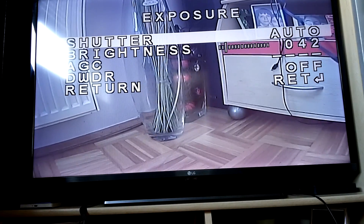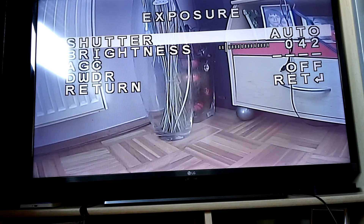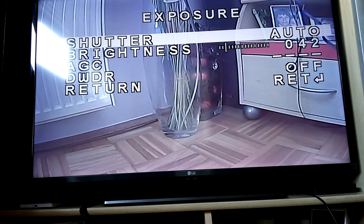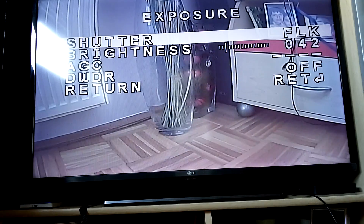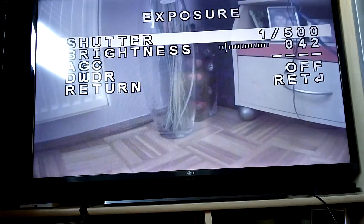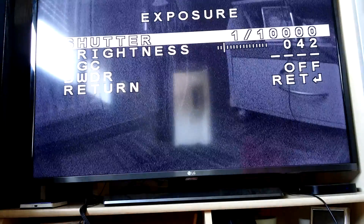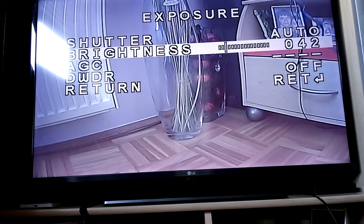You have shutter speed, brightness, AGC, DWDR, and return. To change a property you use left and right. If I go right I change the shutter speed — this is probably for extreme light conditions. I'll just leave it on auto.